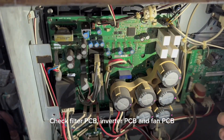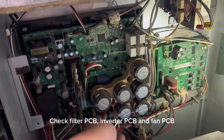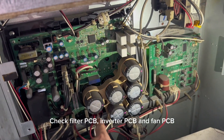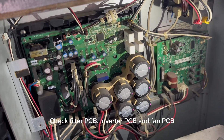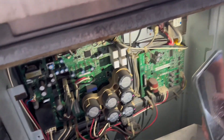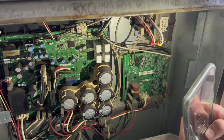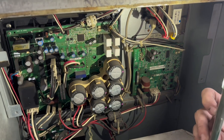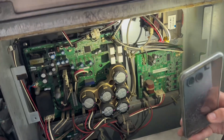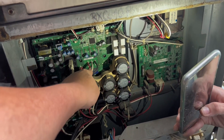One's engine. This is an engine. The fan motor is from the fan motor PCB, so maybe the fan PCB will be lost, so it will be released. The fan motor is broken.